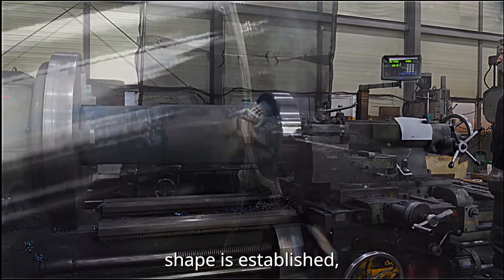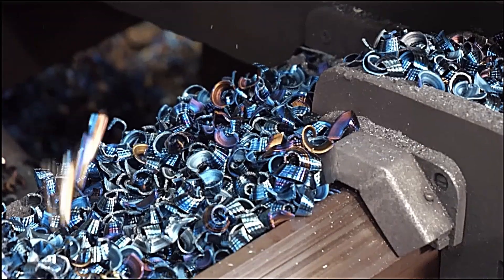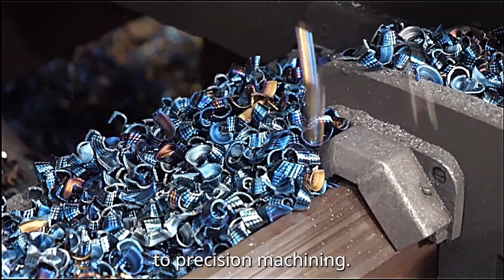Once the rough shape is established, the shaft moves on to precision machining.